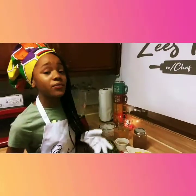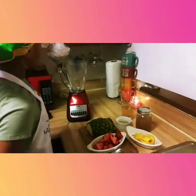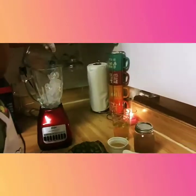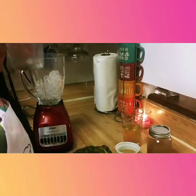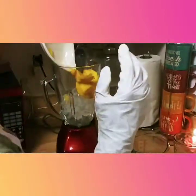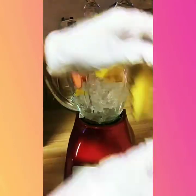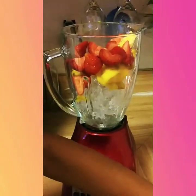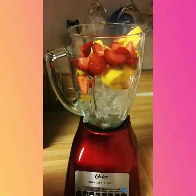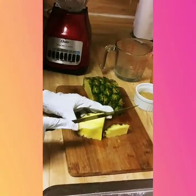Let's get into the smoothie. First, I'm going to put the ice in, then the mango. A little bit of that spilled, but it's alright. Mangoes. Strawberries. Pineapples — oh, I have to cut one. Just a little bit more pineapples.